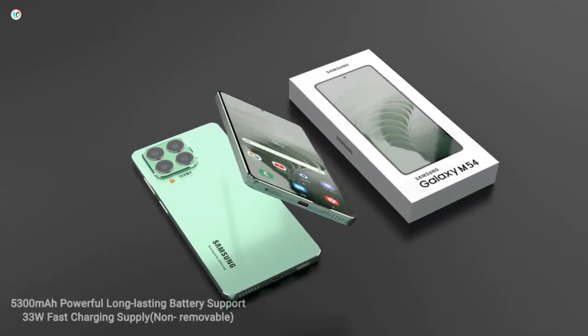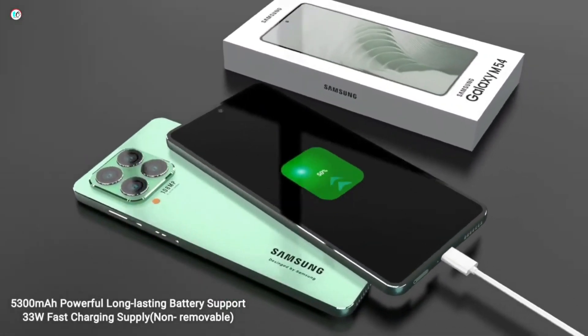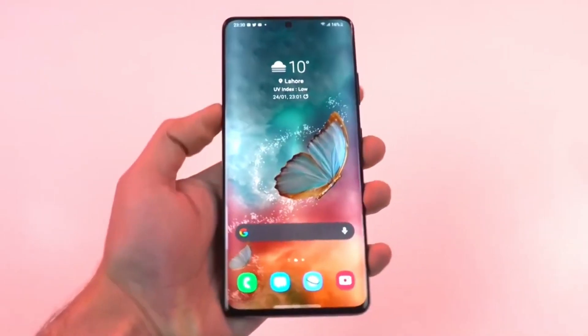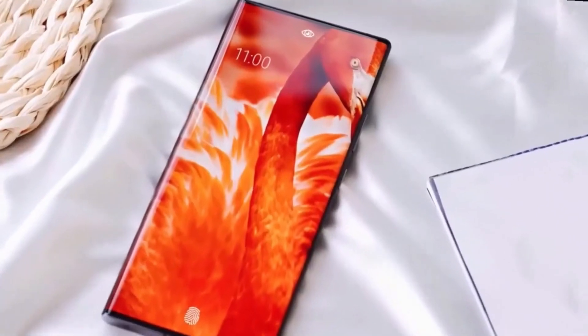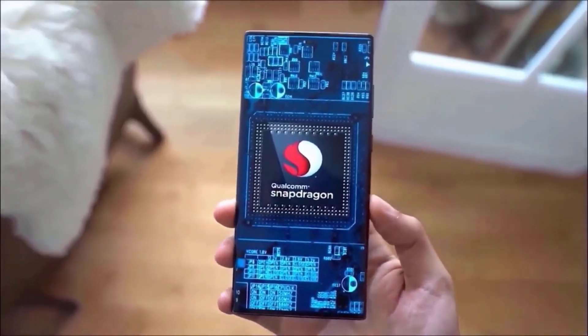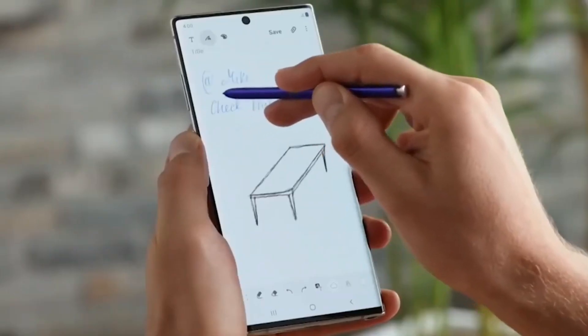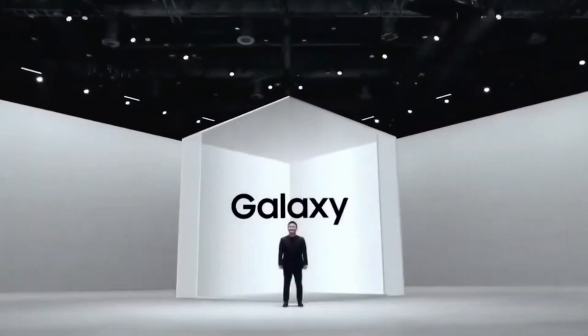At least four color options of the Galaxy A54 will be available at launch: black, lime, purple, and white. Similar to the Galaxy S23 and Galaxy S23+, the Galaxy A54 boasts a simple design with a flat display, rounded borders, and individual camera rings for each rear camera. Samsung will no longer make smartphones with depth cameras after 2023, so the Galaxy A54 will only feature three rear cameras.